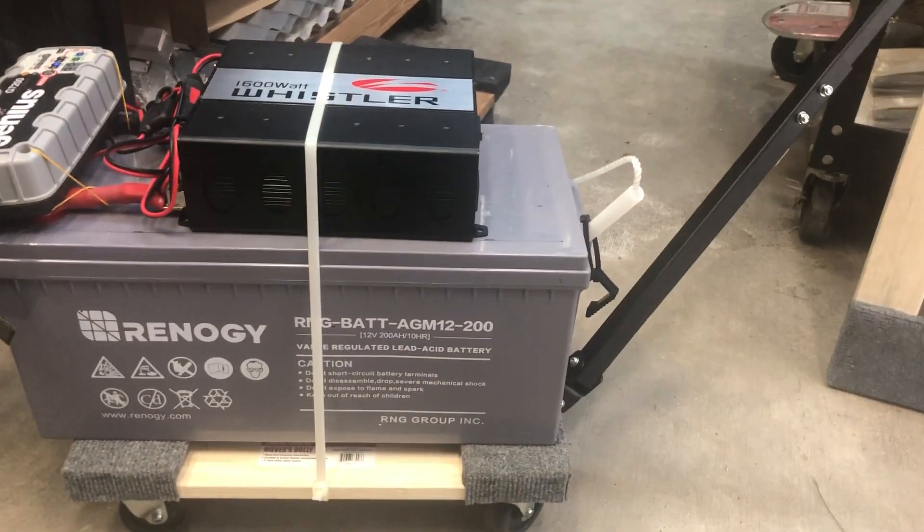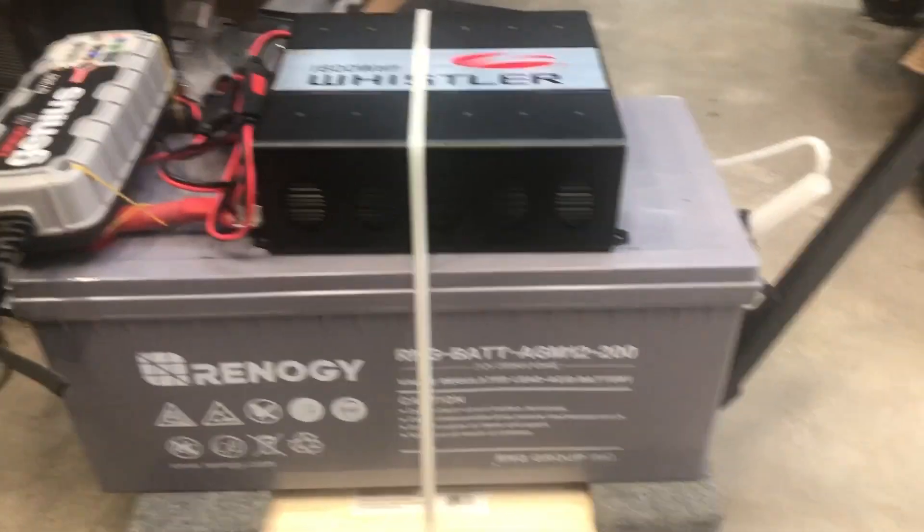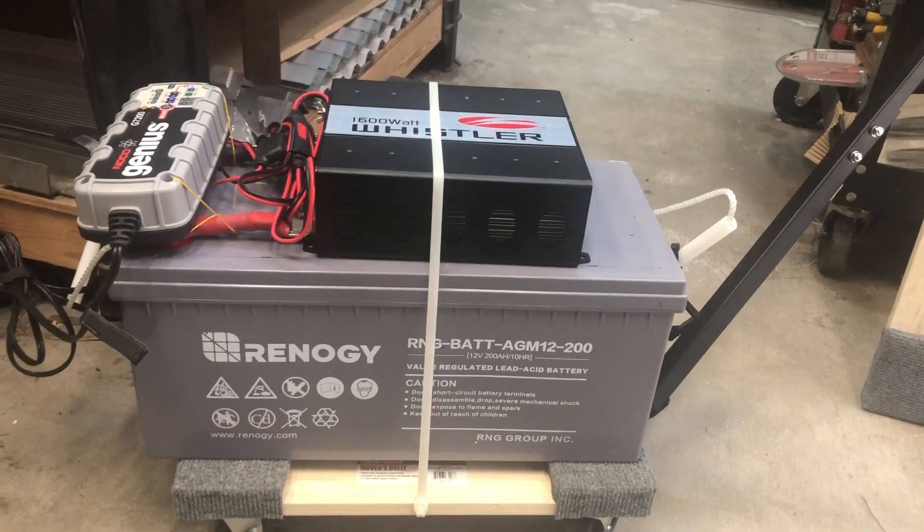I really liked the 200 amp hour — I wish I had got more of these, it was a really good deal. Usually you're going to pay about $2 an amp hour for AGM, whereas for lead acid you pay like a dollar an amp hour, but I did get a good deal on some of these.